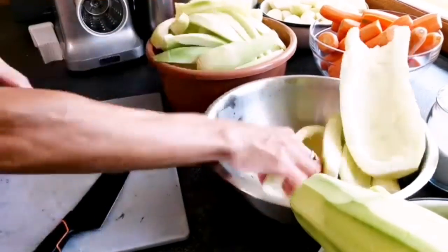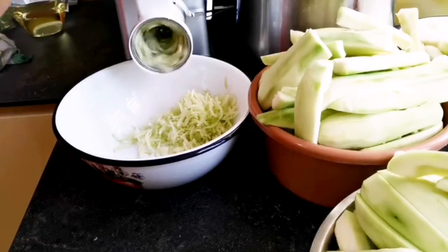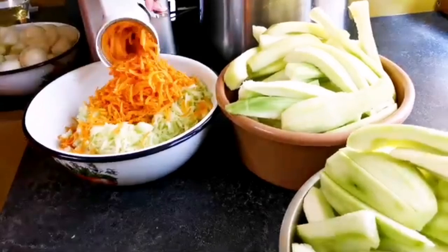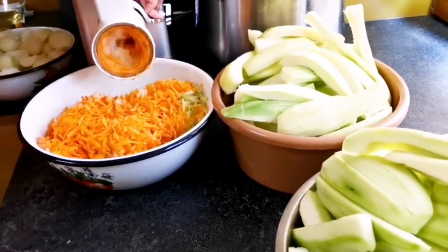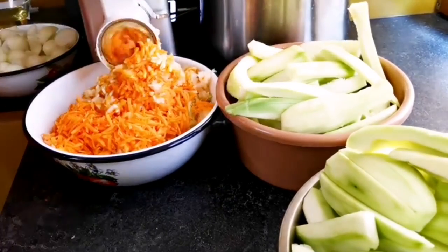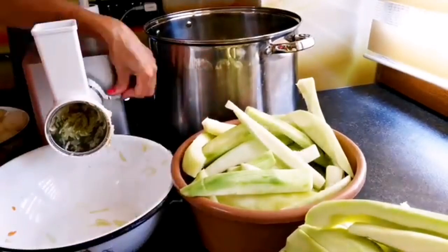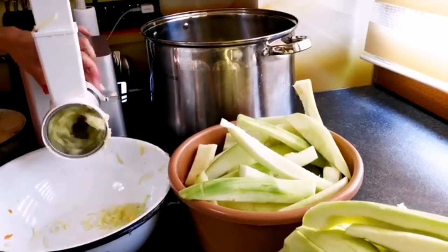Відео розпочинаю з приготуванням кабачкової ікри. Усі продукти я почистила за камерою, щоб не витрачати час. Зараз мені лише доводиться порізати кабачки на зручні частинки, щоб можна було їх перекрутити в м'ясорубці. Всі овочі перекручую в м'ясорубці — це у мене цибуля, морква і звичайно кабачки. Все перекручується в переміжку, щоб потім в мисці не було окремих шарів кабачків, цибулі та моркви.